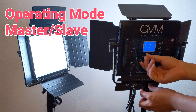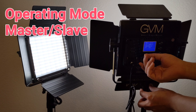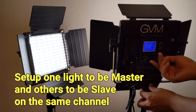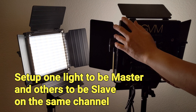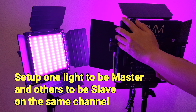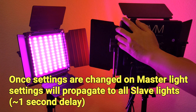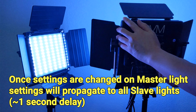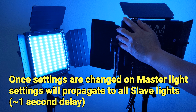The next operating mode is the master-slave mode. In this mode, we can set one main light to master and set the others to slave. We then make sure the master and slave lights are on the same channel. The change we made on the master light will propagate through to all slave lights in about 1 second. This is very handy when you want to set up lights in different locations.